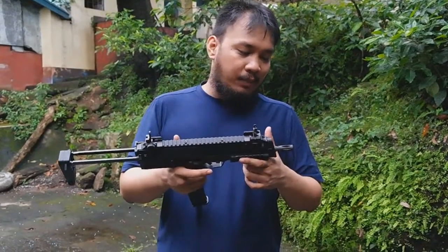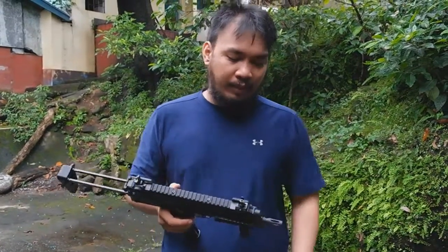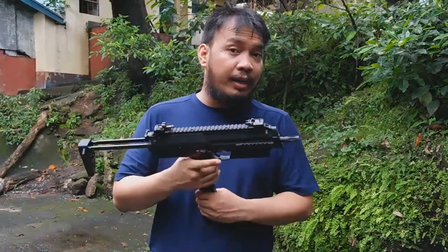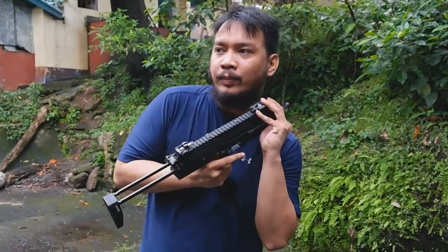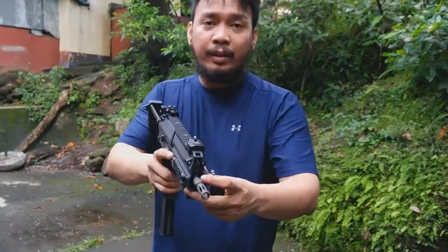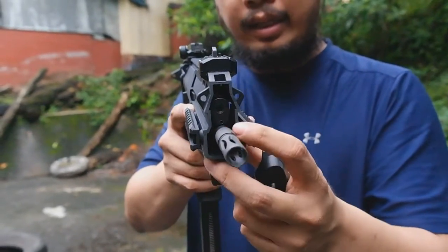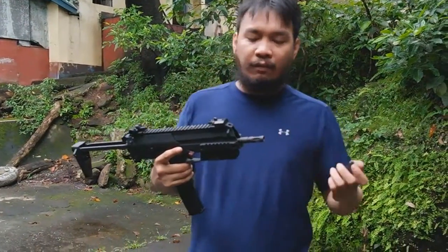It's just really, really loud. So when you use it, everybody's going to hear you shooting. To adjust the hop-up, it's kind of unique. It adjusts in the same place as the KWA MP7. If we zoom in, there's a hex screw right above the barrel. You put in the hex key and basically turn it to the left for less hop, to the right for more hop.